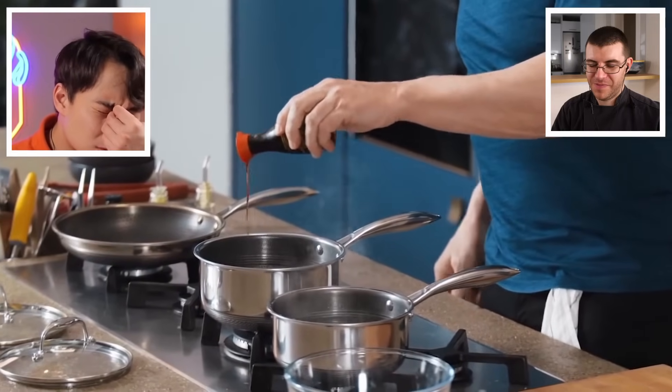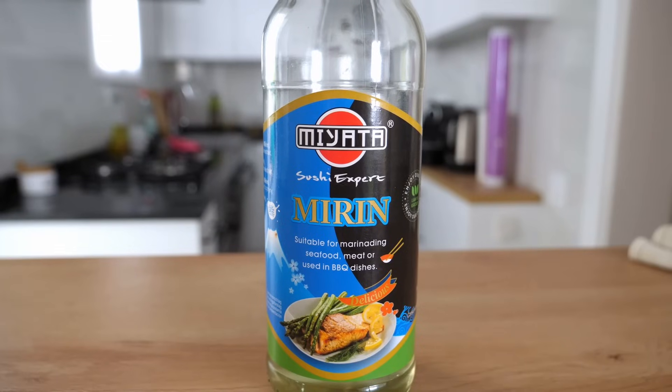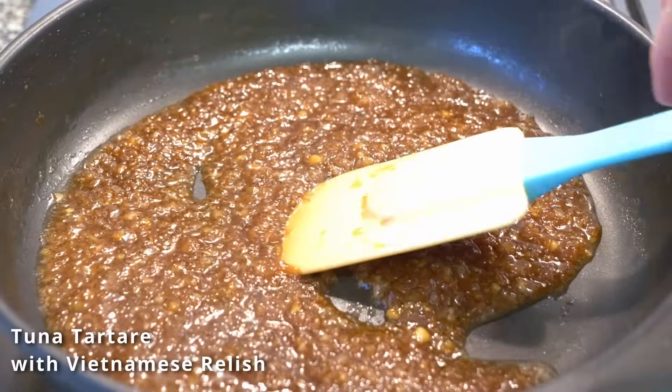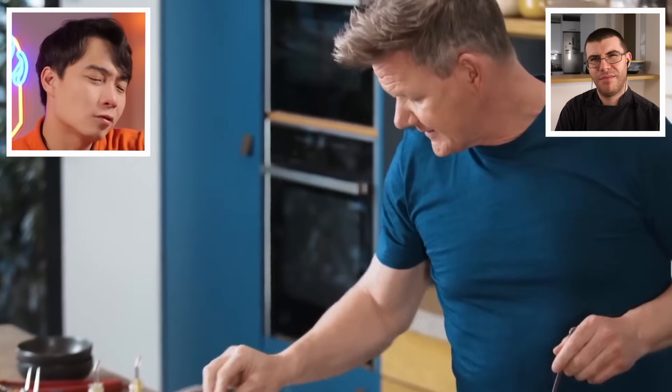Gordon adds mirin for a little lift and bite. James asks if any ramen chefs watching can comment on the addition of mirin, noting that mirin is a sweet rice wine similar to sake but with lower alcohol and higher sugar content, requiring care to avoid burning it. Gordon also adds togarashi spice and chili flakes. Uncle Roger points out that togarashi and chili flakes are essentially the same thing — you're wasting money and time using both.